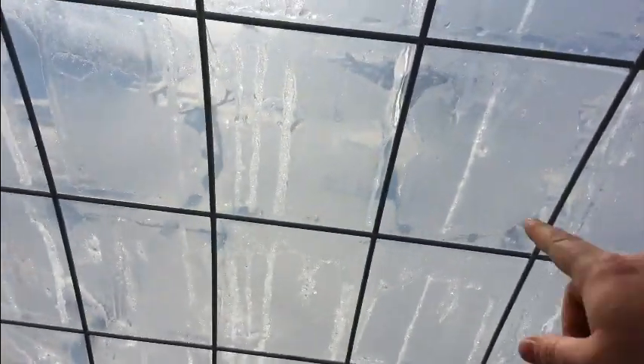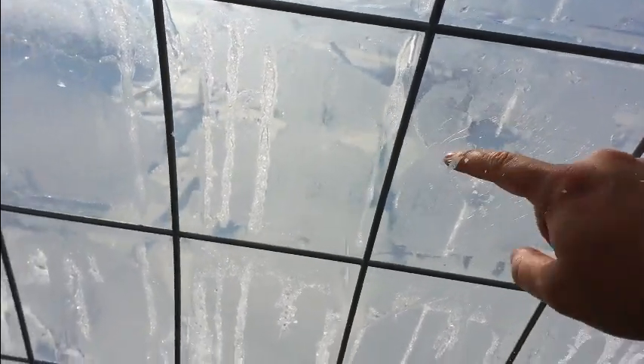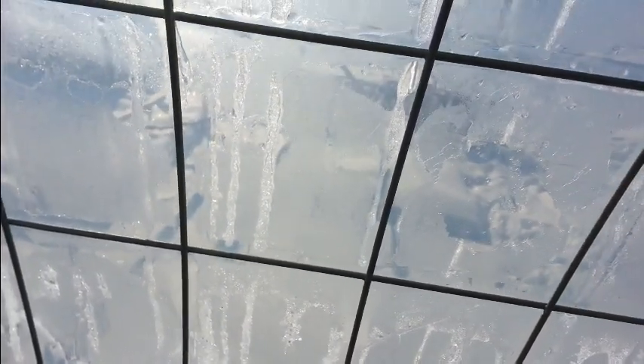Even though the temperatures hadn't been above minus 12 Celsius for the last four or five days, there was still enough heat generated inside the greenhouse to start melting the snow around the outside, which is kind of neat. But then at night it would all freeze up on the inside. The ice was pretty thick a couple days before I recorded that.